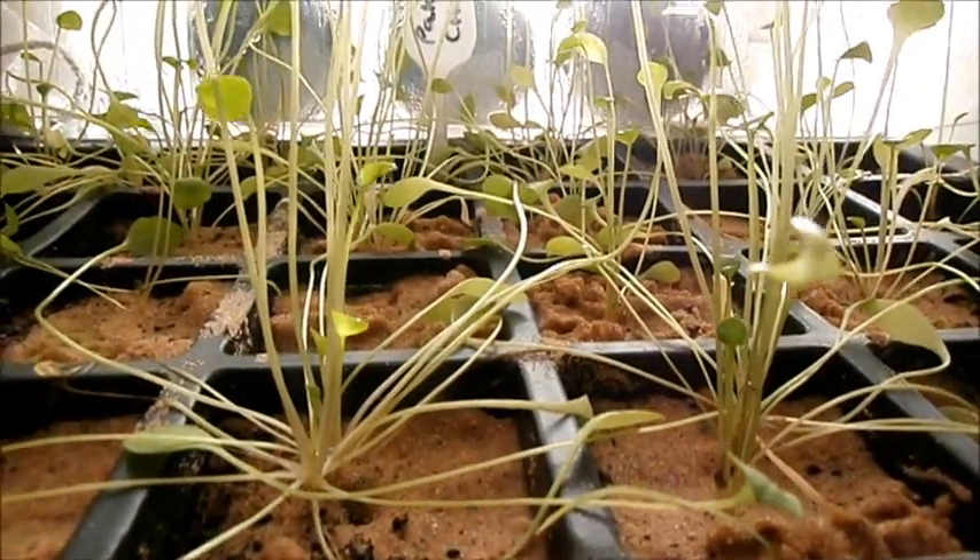As you can see down here we've got some winter purslane growing. What I've noticed is that things you might associate as weeds — like the purslane, wild rocket, and chickweed — all seem to grow a lot better indoors over winter.